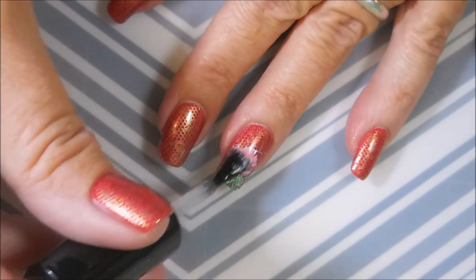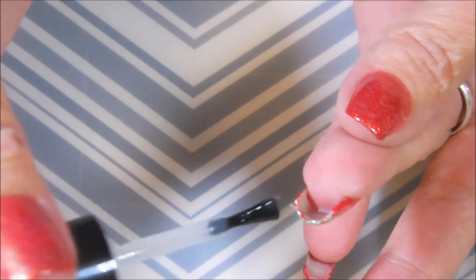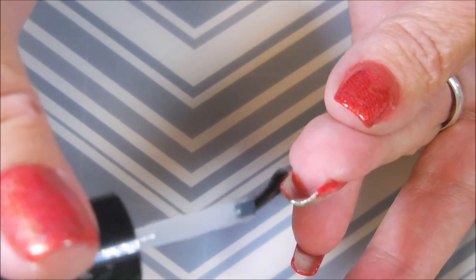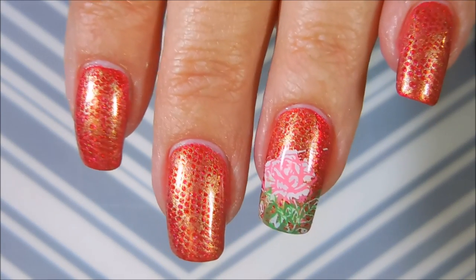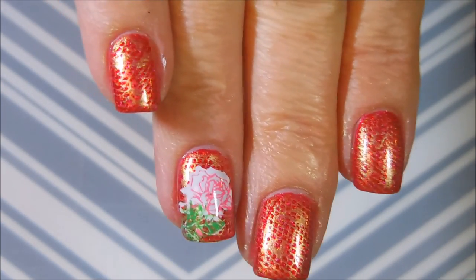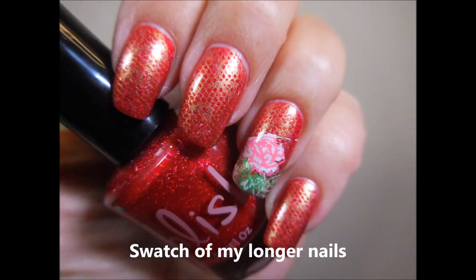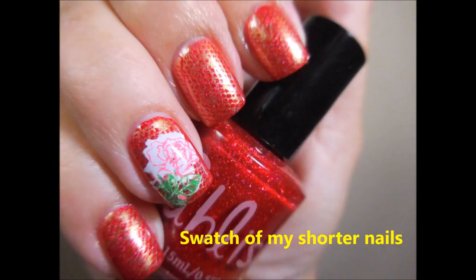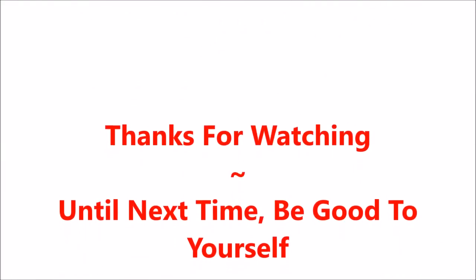I'm really glad that I stuck to just an accent nail and didn't do it on all of them. Sometimes just a little bit is nice. I did do it on my shorter nails too — here's my swatch photo on my longer nails and on my shorter nails. I hope you like this one — leave me a comment down below and let me know what you think. Thanks for watching, and until next time, be good to yourself — talk to you soon!